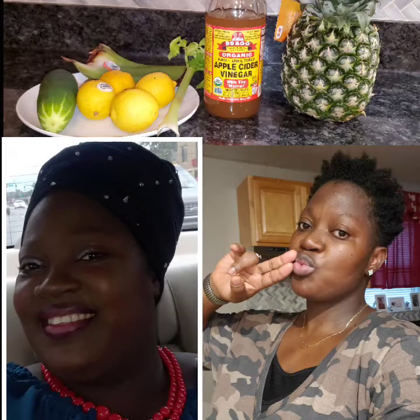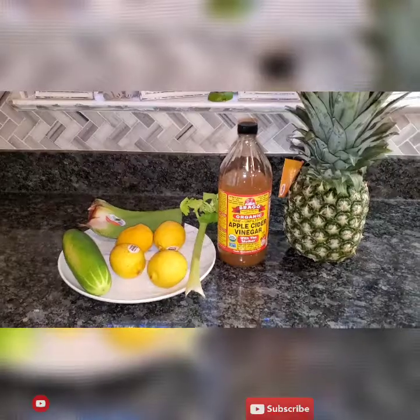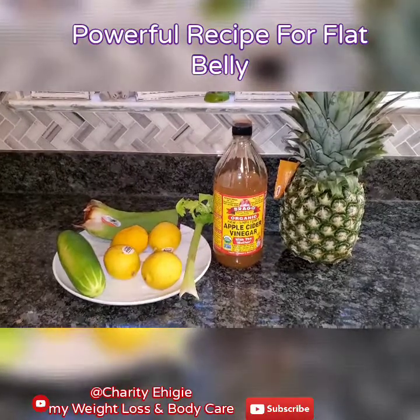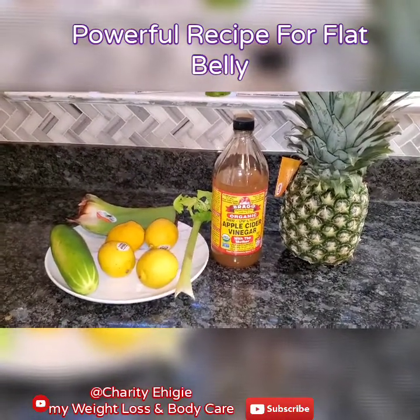When negativity comes your way, make use of it and turn it to positivity, because all things are possible with God and your success is true. Hi guys, welcome to my YouTube channel, my weight loss and body care.